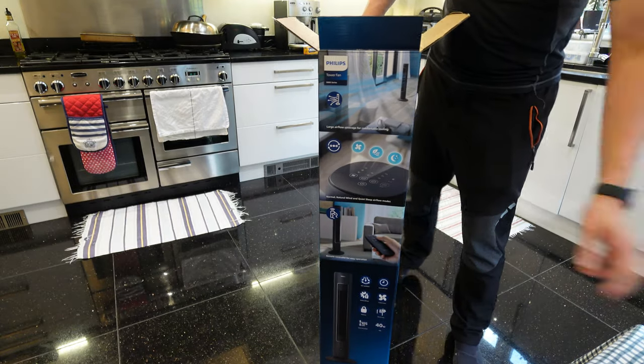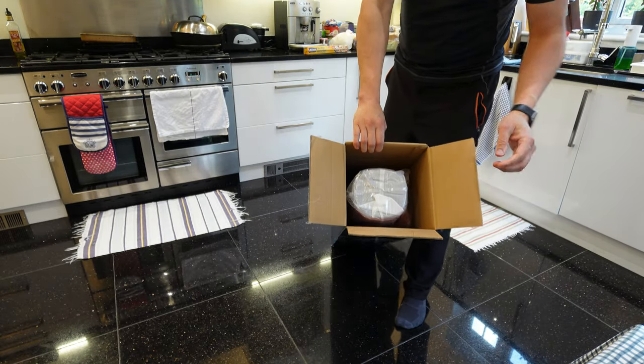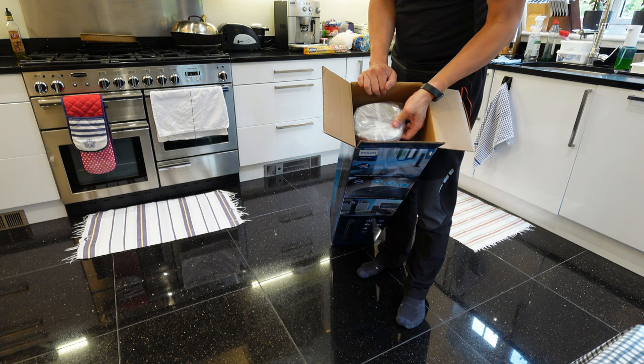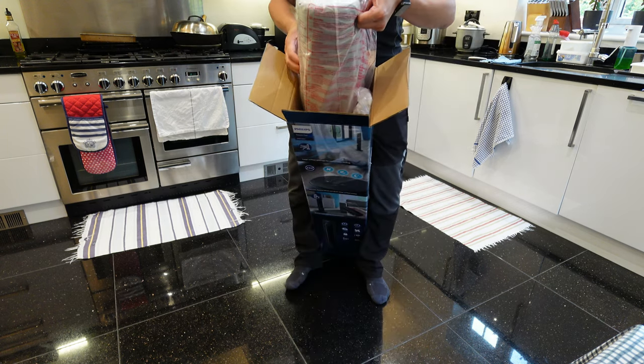It's a fan so there's not much to show in the box, but it does come with plastic padding to stop it from rattling. This is from Philips, so I do expect a high quality product — and obviously it comes with a high price tag as well.